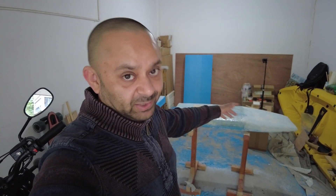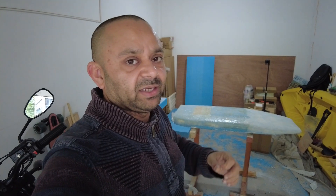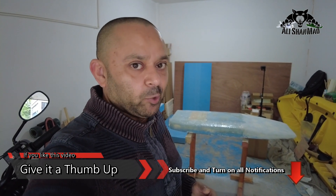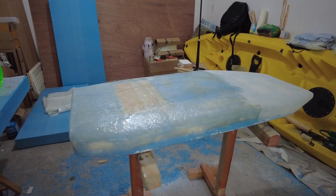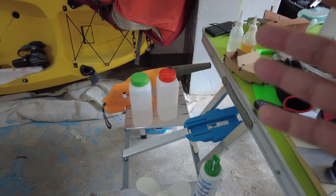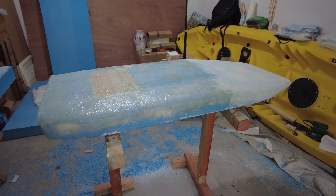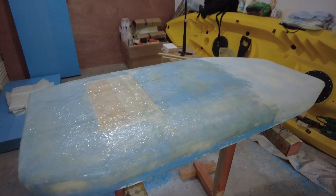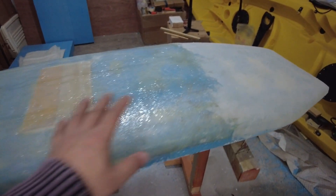The bottom part of the surfboard is done with fiberglassing and I've learned a lot of new things. There are two different colors because I love experimenting, and I'll share all the results in this vlog series. The problem I'm facing right now is the weather has turned cold — when it was warm, my epoxies were nicely thin, but now they've become thicker. I'm afraid to heat them with a hairdryer because it speeds up curing time.